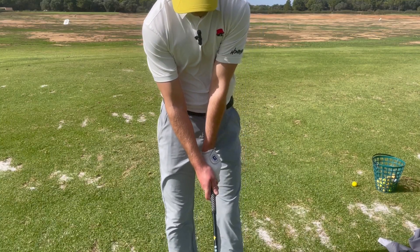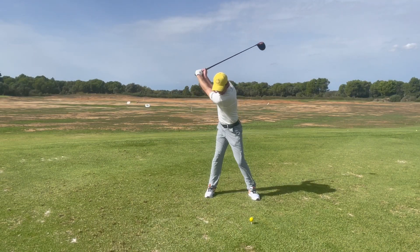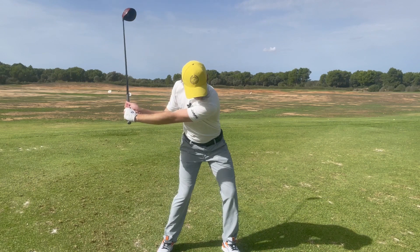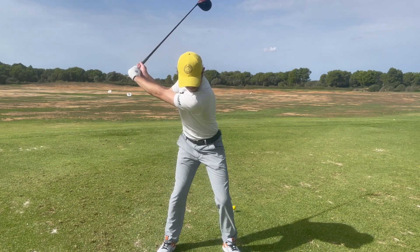So there we go — that should be the slice eradicated for good. First, make sure the grip and setup are correct: stronger grip and not aimed way off to the left with feet and shoulders. Second, take the club back correctly in the takeaway and rotate up to the top to give room to drop the club on the inside. Third, transition correctly by starting down with the lower body and letting everything else unwind after. And finally, make sure you release the club correctly.